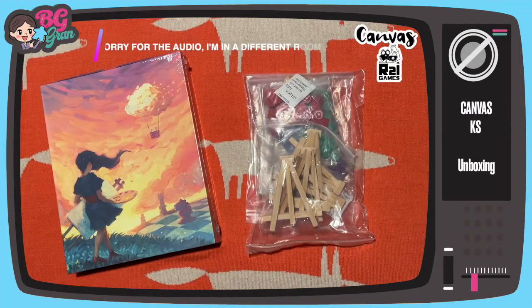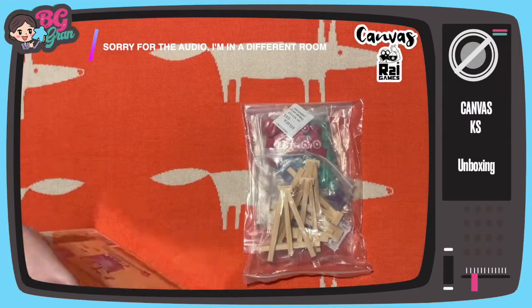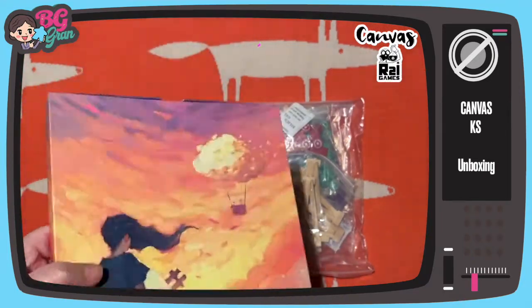Hello friends! Today I've got a quick unboxing of Canvas. Look at this, you can hang it on your wall like a picture.